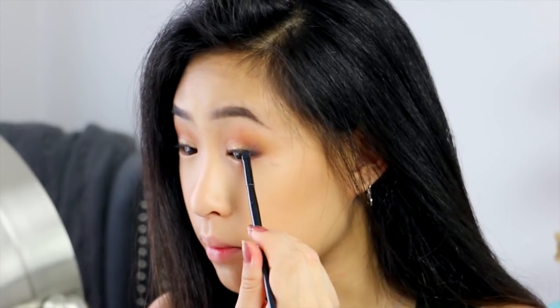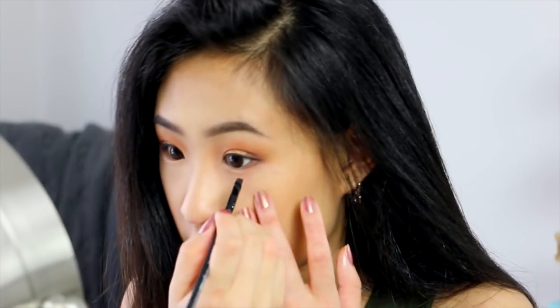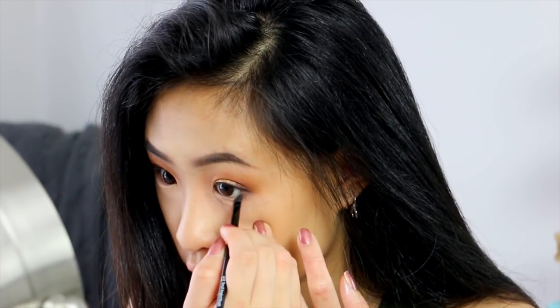Now I'm going to take my angled brush again. Whatever is left on it with the black from earlier lining my eyes, I'm going to go over the black one more time. And then also go on my under eyes and line the outer third.